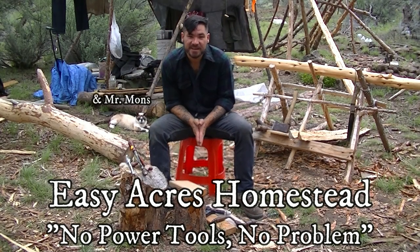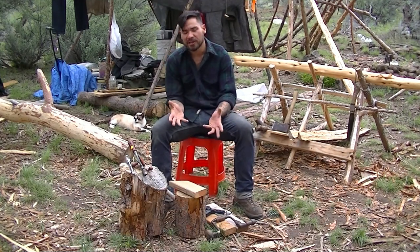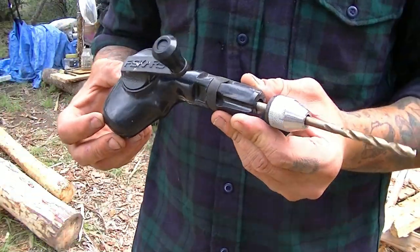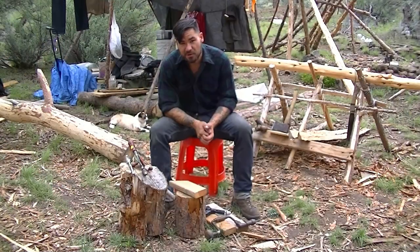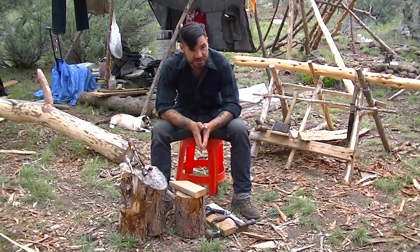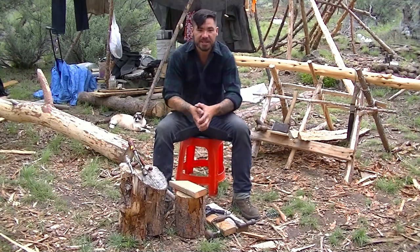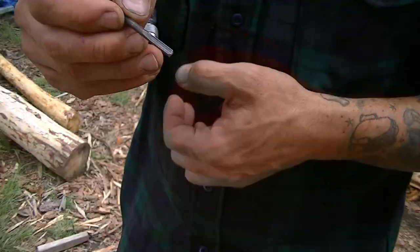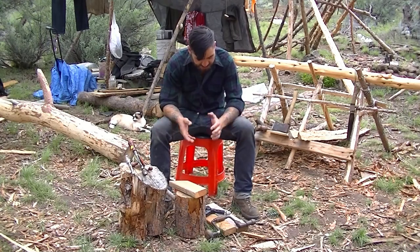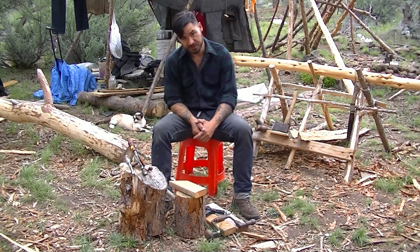Hey folks, Paul from Easy Acres Homestead. I just wanted to show you some of the hand-powered, manually operated drills that I have. If you're anything like me and you're broke, or somebody broke into your truck and stole your nice 20-volt DeWalt drill, you need to make holes to build things. But you don't necessarily need power tools to do that. So I'm going through some of my stuff and wanted to show you an arrangement of some of the manually operated hand drills that I have.